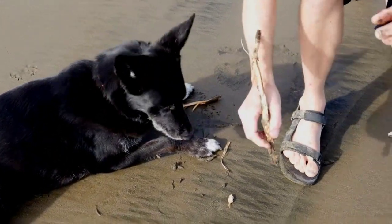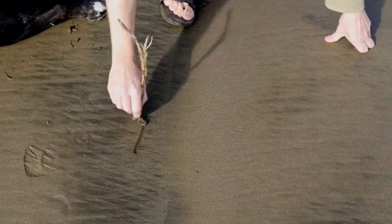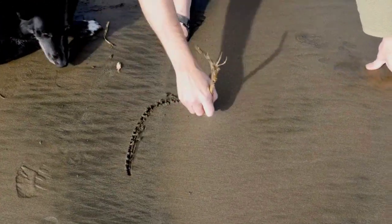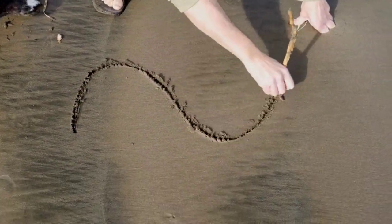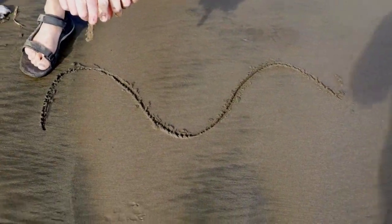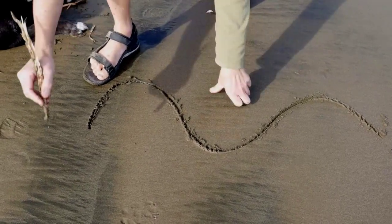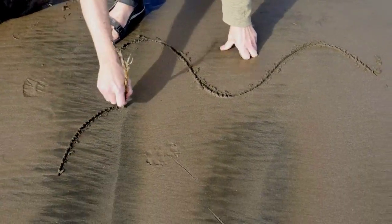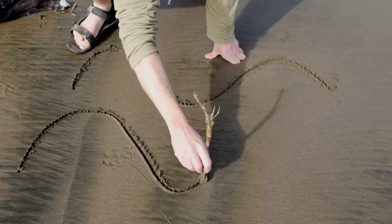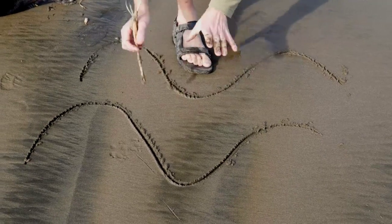A pickup produces a sine wave. With a humbucker you've got two coils next to each other, so they're both producing a sine wave. Now if they're in phase it's going to look like this — when one goes up, the other goes up, and when one goes down, the other one goes down.